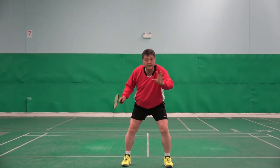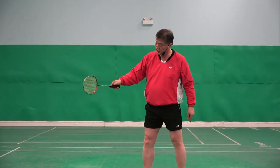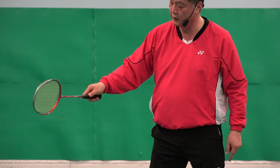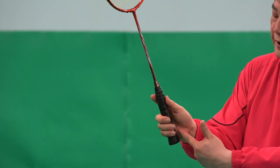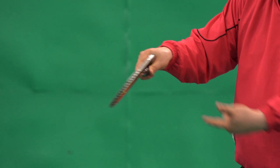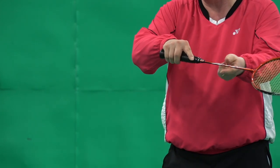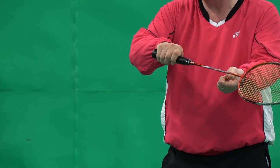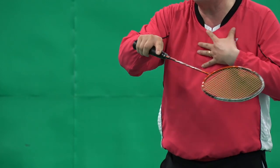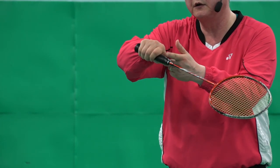So the backhand grip is important. Recap: thumb goes to the corner — here, not there — with a gap. Second finger a little bit stretched, not like this. Why? Because I want to do the net shot well too. This allows me to do the net shot better. The other way? No — too thick.